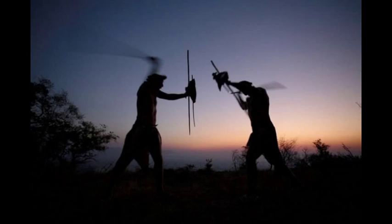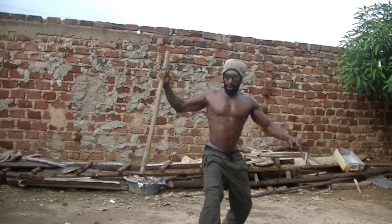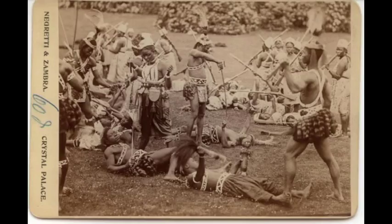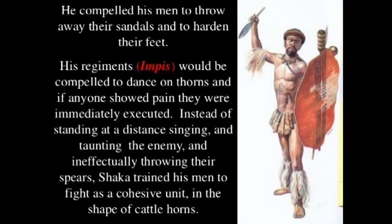We can see the same culture among the Musi — the donga sticks that they use for fighting. Notice that they're holding the sticks in battle.